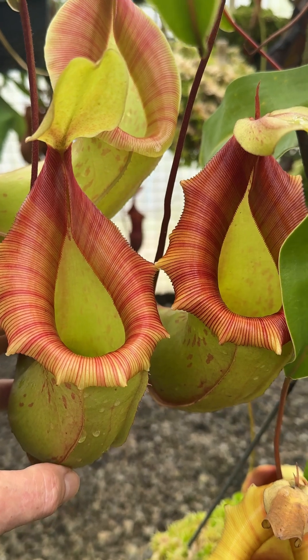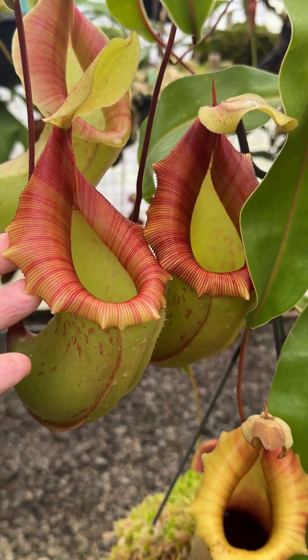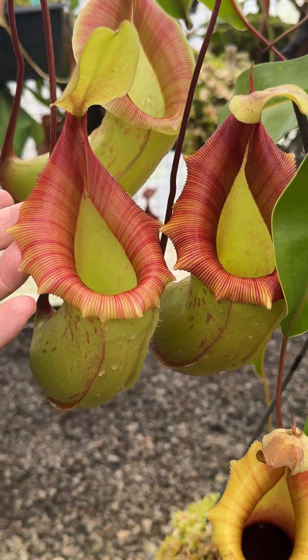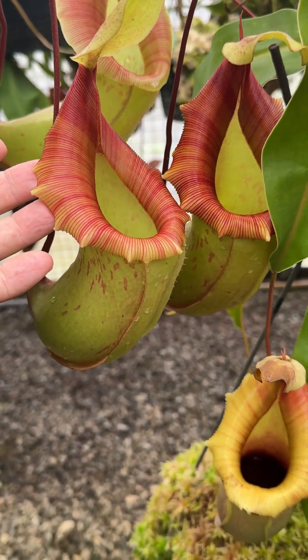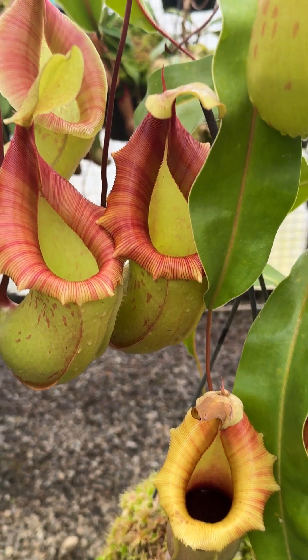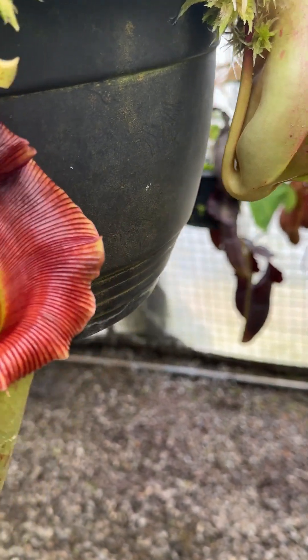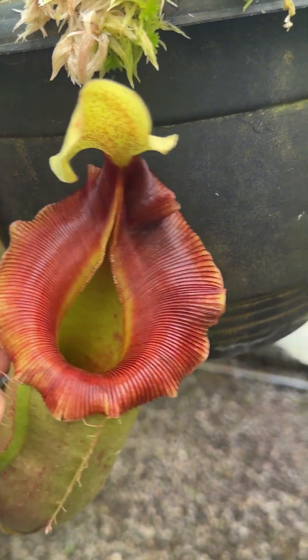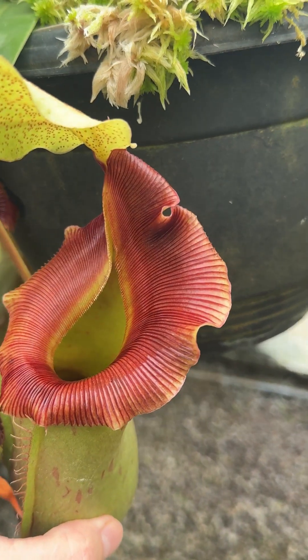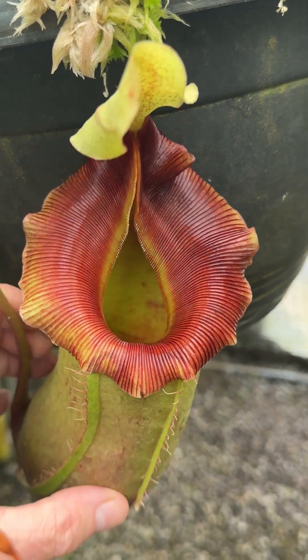Some of the hybrids don't have that characteristic — they stay pretty much flared. You can see this plant has several pitchers on it and the peristomes are still sticking out and flared. Going back to the plant next door, this is one of the older pitchers and the peristome really hasn't rolled back much at all, so it remains attractive for the life of the pitcher.